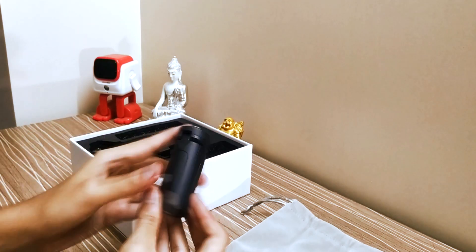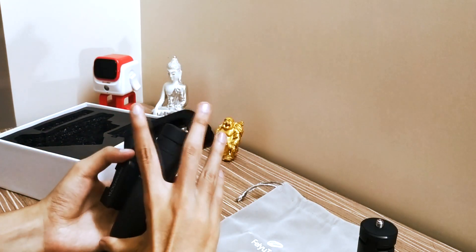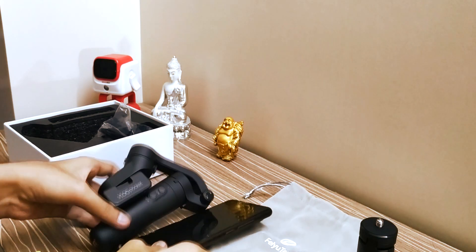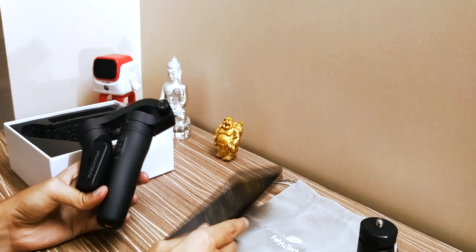You will get a tripod stand and this is the gimbal itself, which is very glossy. In the end you will get a micro USB cable to charge it. The gimbal is very small and my own smartphone fits, so you can create a vlog.